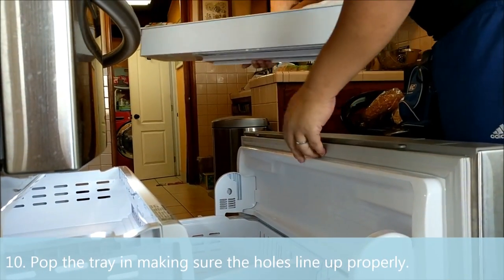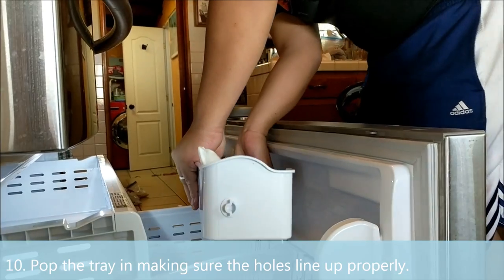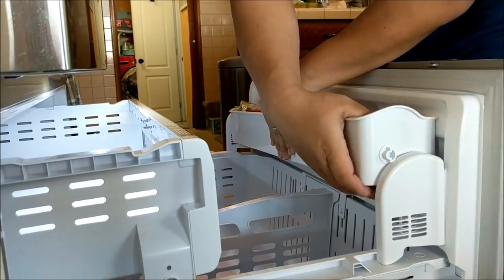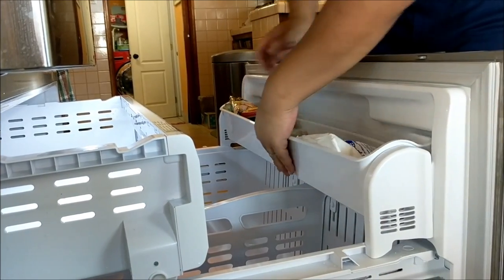And now we're going to put the tray back in. Start off on one end and pop in the other side.